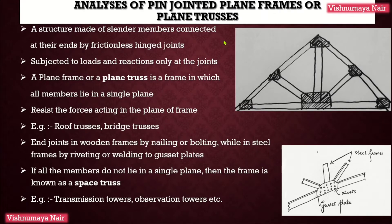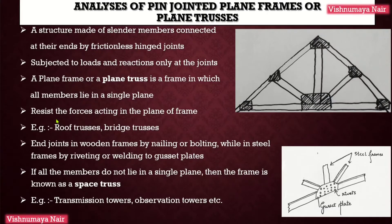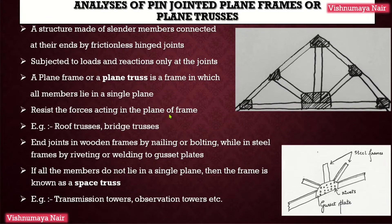Pin-jointed plane frames are also known as plane trusses. A pin-jointed plane frame or a plane truss is a frame in which all the members lie in a single plane, and these are designed so as to resist the forces acting in the plane of the frame. When an external load acts on the truss, the members will be subjected to either compressive force or tensile force. Roof trusses and bridge trusses are examples of plane frames. Roof trusses are used to support the sloping roof whereas bridge trusses are used to support the deck.